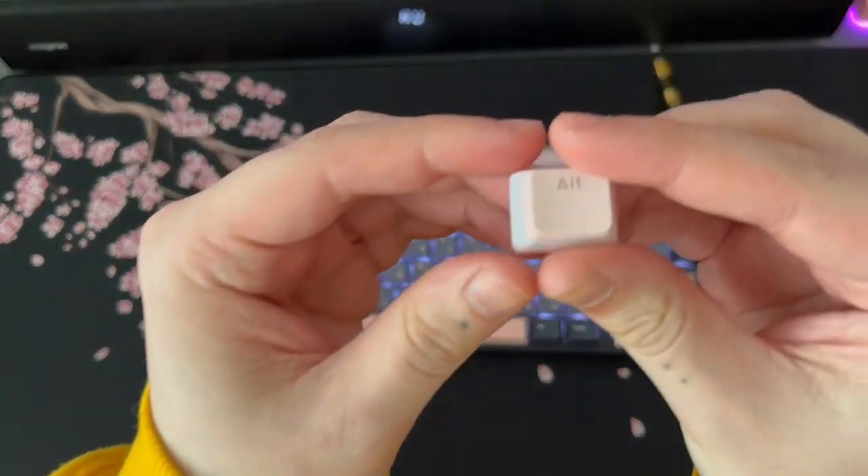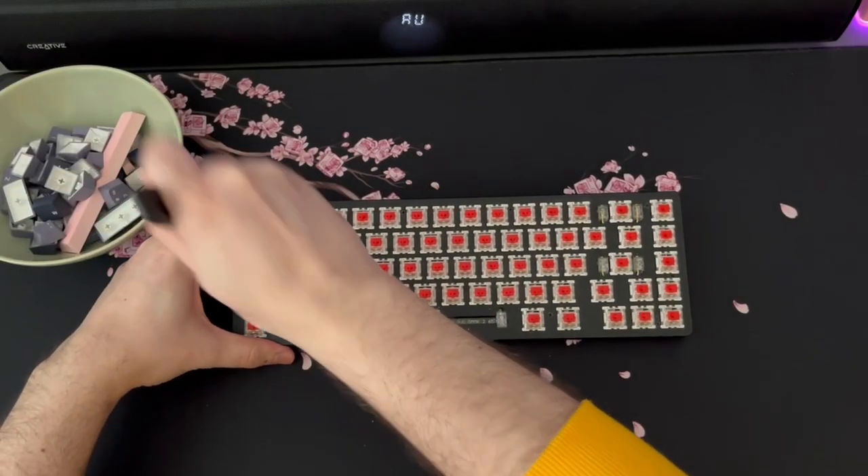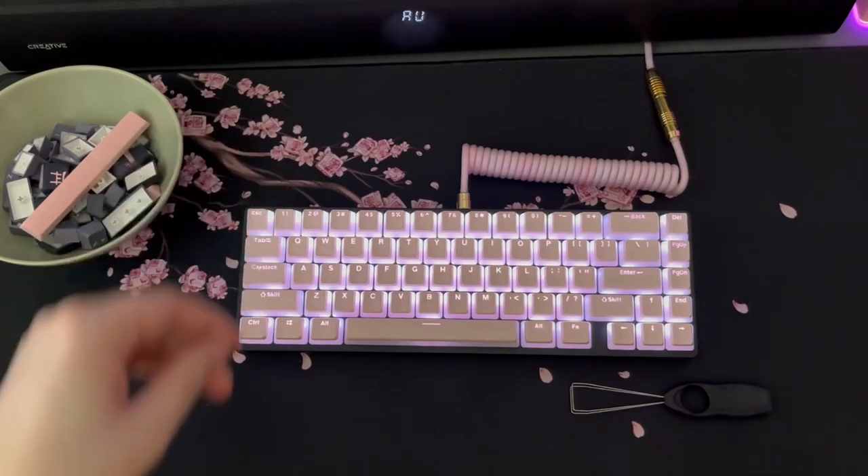I'm going to reuse the old keyboard with pudding keycaps that a friend gifted me - also pink - so I'll be using that board at home. For the upgrade I also updated the switches. On the Glorious I had Gateron Reds that were spring-swapped to 68 grams because I really like heavy switches. For the new board I'm using new switches - the Nexttime X75 is a 75% with an F-row and a couple of other keys.